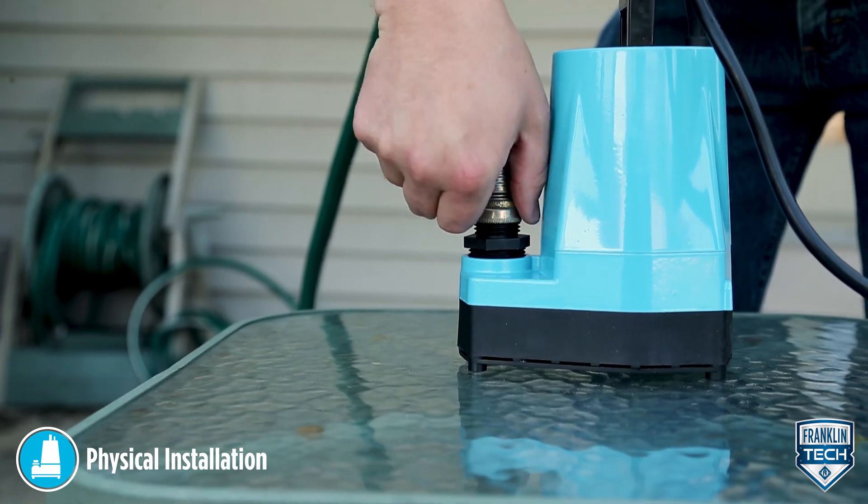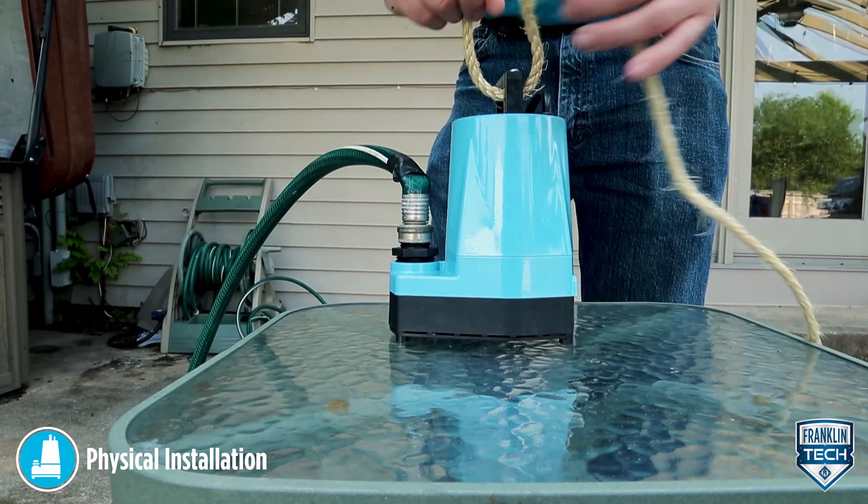If you are using flexible vinyl tubing, a clamp can be used on the tubing to restrict the flow.